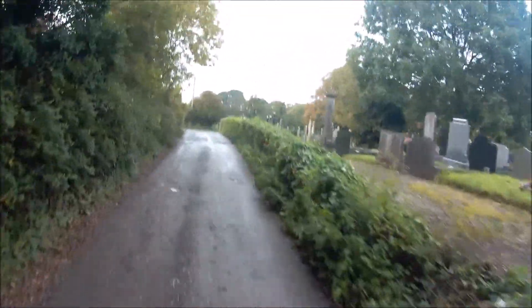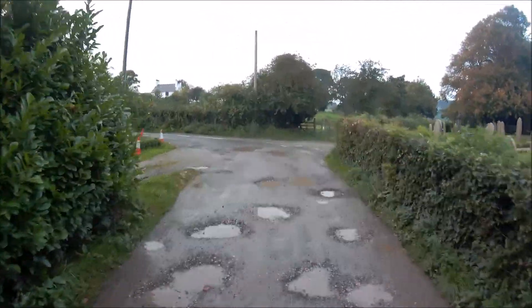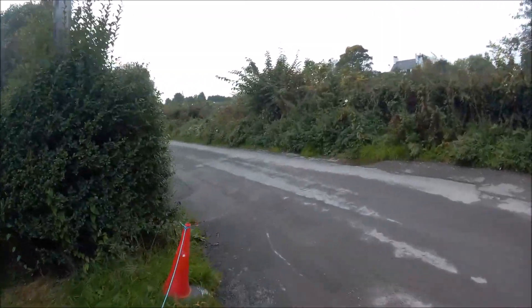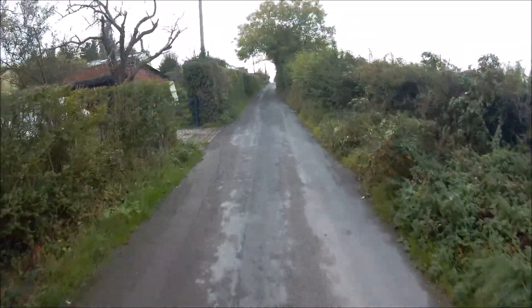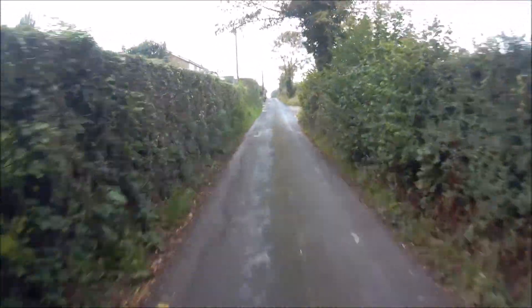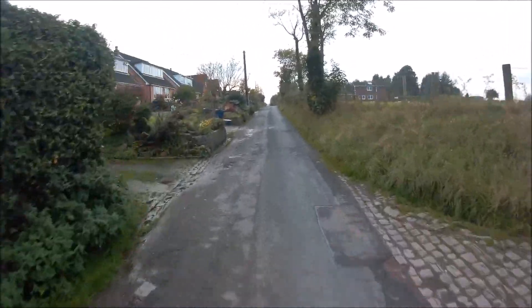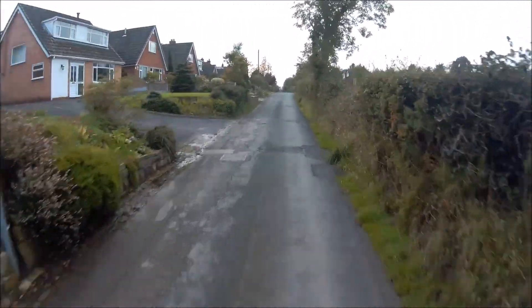We're climbing back up the hill — it's a little bit bumpy on this bit so we're still taking it steady. Once we get past the graveyard and turn this corner, climbing up the hill. I think I'm pedalling as well here, but I'm not having to pedal very hard — it's a fairly steep hill and we're climbing up it no bother at all. I'll leave you with the last bit of the video, and thanks for watching — we'll see you all later.